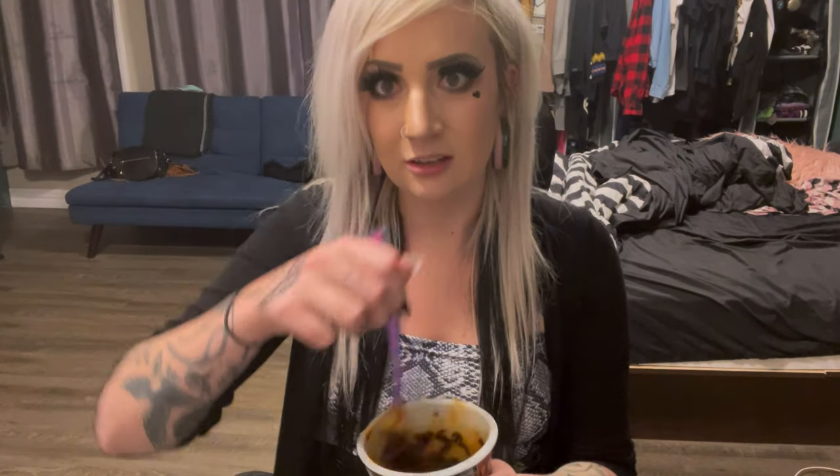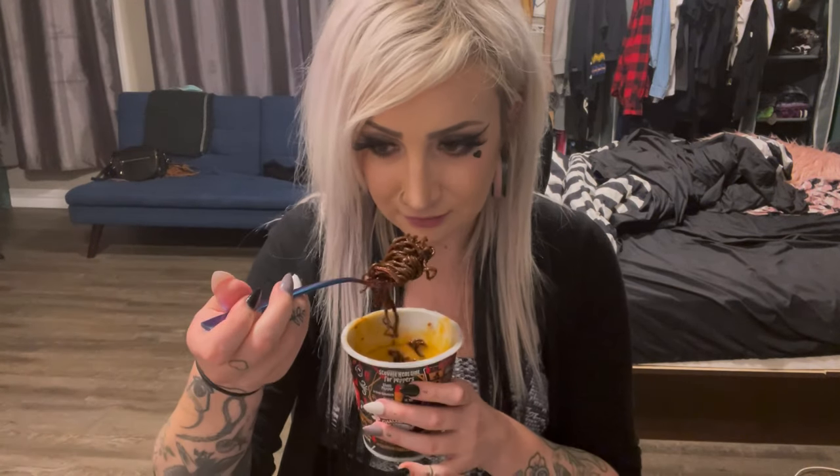Did you guys see that video where Nikocado Avocado ate these? The first one he did a bunch of packs and he was having them hang out of his mouth and screaming — it was intense. But then he redid it, and you could tell he maybe did like ten packs of noodles and one pack of sauce, because he was like 'these are fine, these are nothing.' But you could see the orange — there was something there. His cup was clean though, which was telling. They don't smell good.